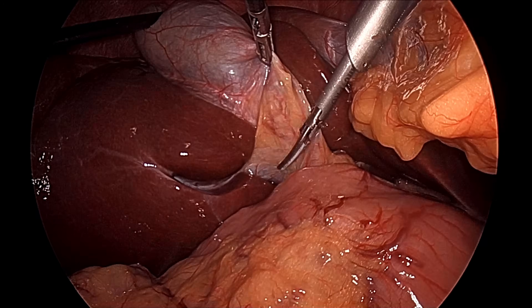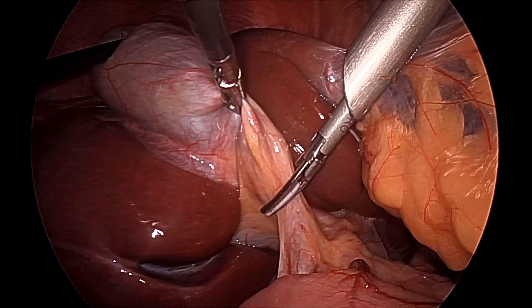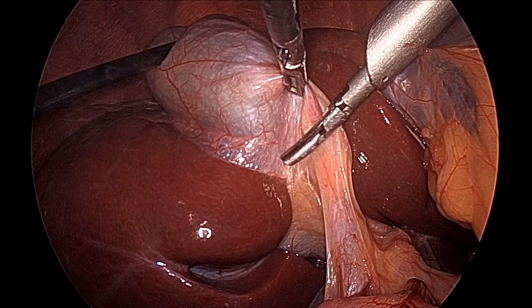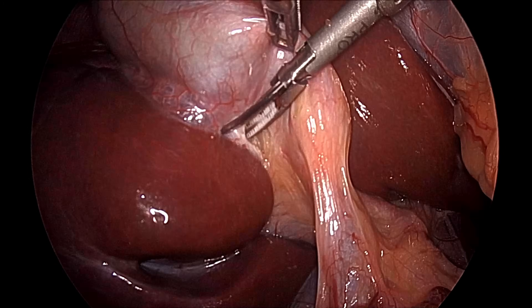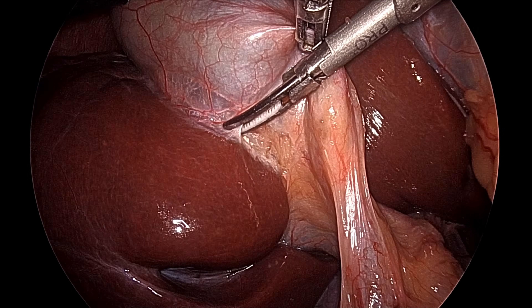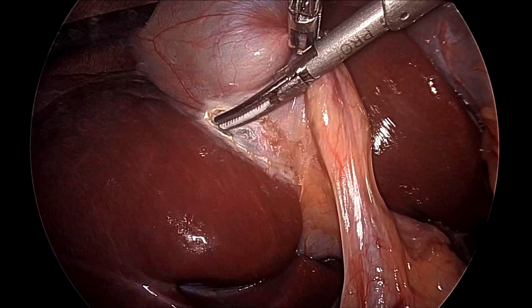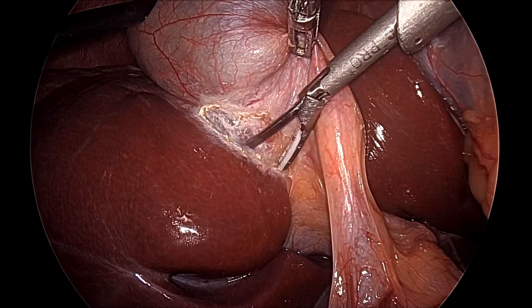Here we can see Rouviere's sulcus is visible, and Rouviere's sulcus is at the level of the porta hepatis. All your dissection should be above Rouviere's sulcus. This is the porta hepatis, and now first we will separate the posterior peritoneum. We can use a hook or harmonic — the Teflon jaw of the harmonic should be kept towards the gallbladder, so that it will not puncture. At least 0.5mm of the visceral peritoneum should be left attached with the liver.